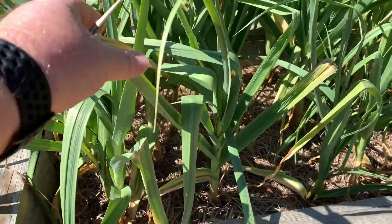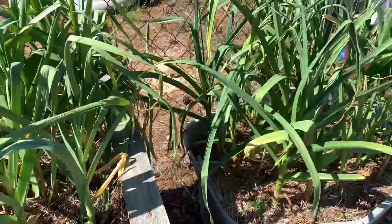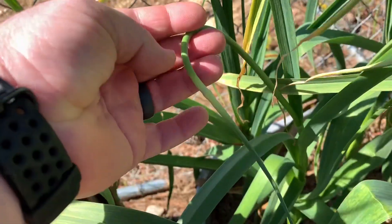I've read about two thirds or one third of the bottom of the plant being brown is the signal to harvest. And over here we've got some scapes — here's a scape right here.